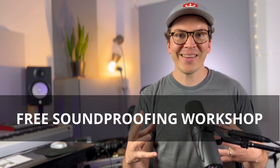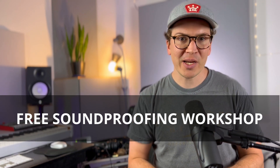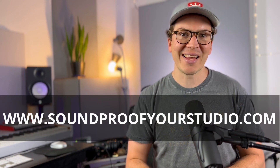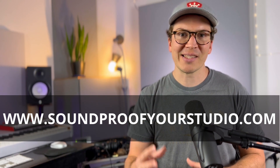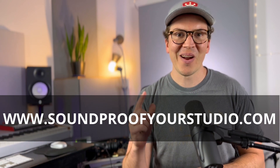I hope this video was helpful. If you want to learn more about ventilation systems, check out the other video linked above or in the description below. Please subscribe and like. If you're going on the journey of building your soundproof home recording studio, check out the free soundproofing workshop at soundproofyourstudio.com, where you'll get 40 minutes of teaching on how to design your studio. If you're listening on the podcast, thanks for listening — please leave a five-star review on Apple iTunes, and I'll see you next Monday.